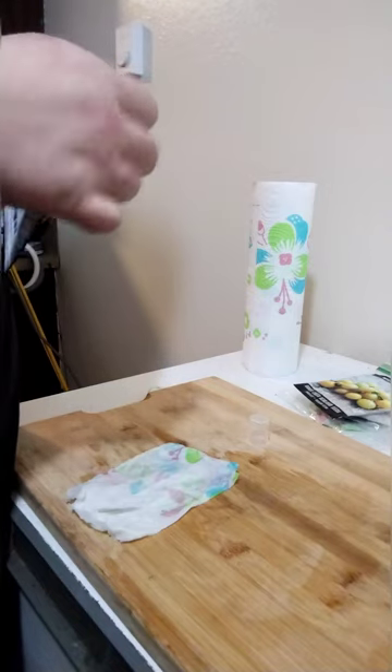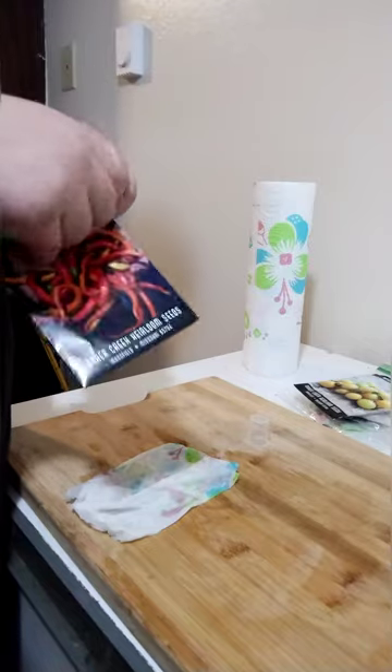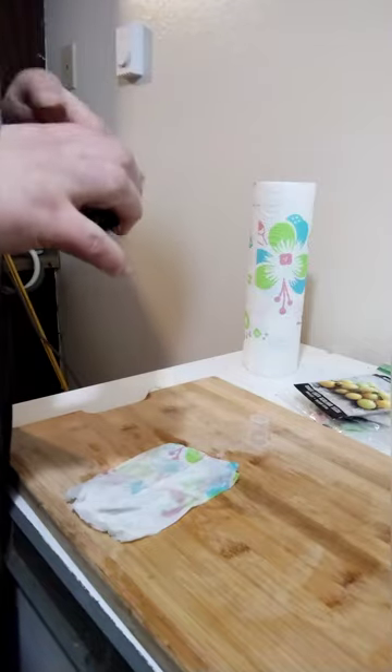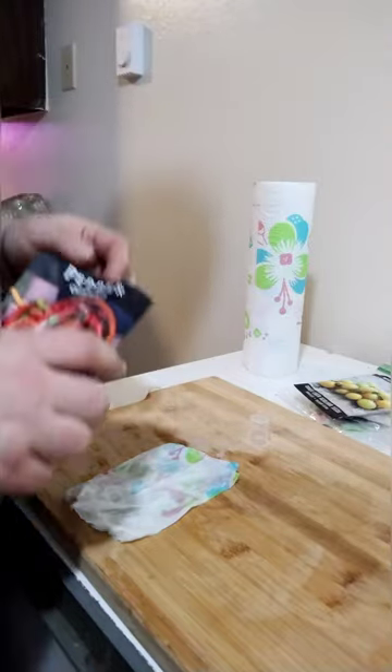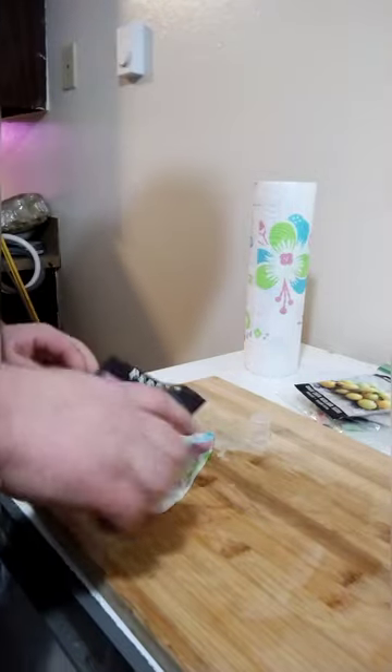You might want to use gloves so you don't get the white fingertips for a day or so. Also, folks, do not forget to mark your bags of seeds so you don't forget what's what, especially if you're going to be selling them or giving them away. You want to make sure people get the right kinds.